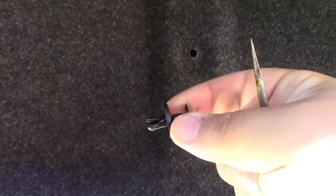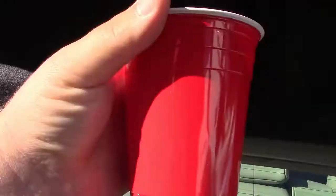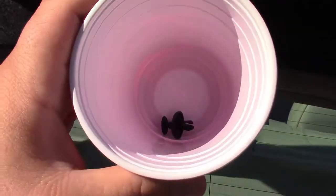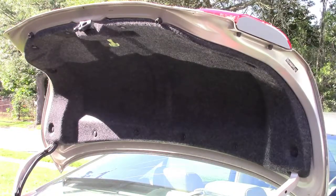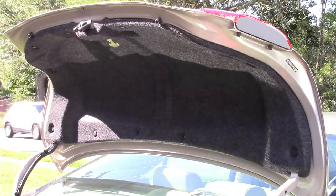You have to get these snaps out. All you need is a regular flat blade screwdriver — just come in here, put your thumb on it, and pull, and the whole thing comes right out. Don't lose these. It's a good idea to get a plastic cup and put them in there so you won't lose them. So now I'm going to remove all the rest of those little snaps so we can take this felt cover off to access where the bulbs go.